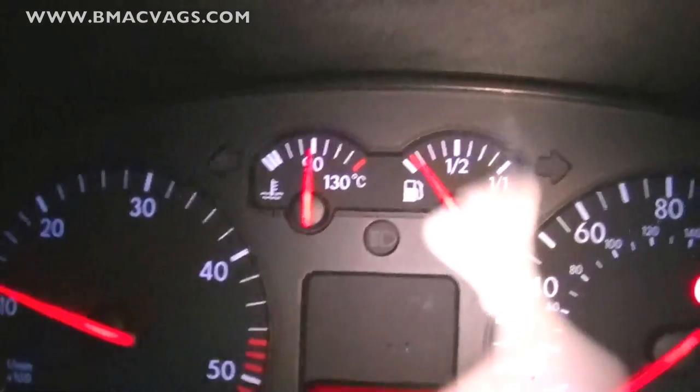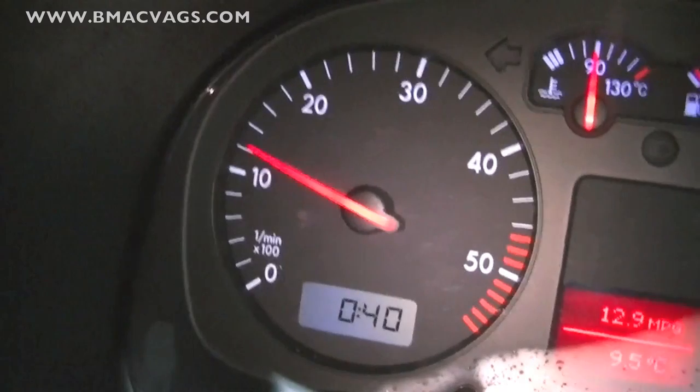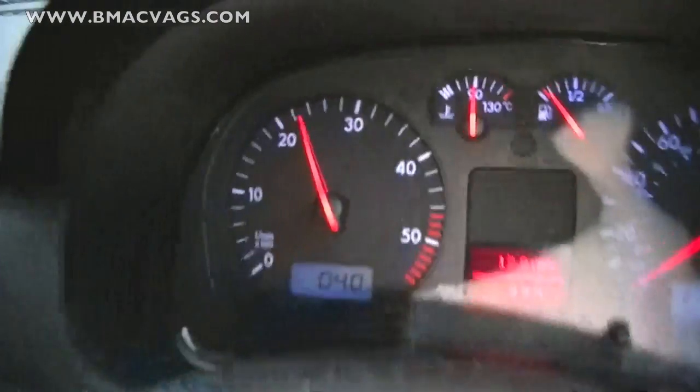When you're doing this make sure the car is up to temperature, as you can see there, and hold it at about two and a half thousand revs. If you don't have anyone with you, use the car mat and just wedge it between the accelerator and the brake like this.